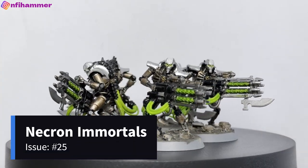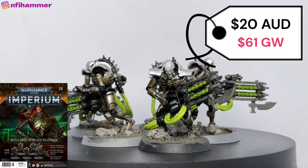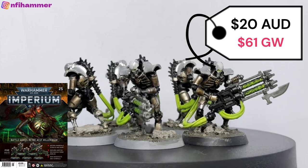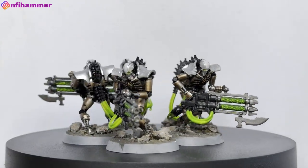The next models I painted were these five Necron Immortals. I got these from Imperium Issue 25 for just $20, which is an amazing saving on the $61 that you can buy them from Games Workshop.